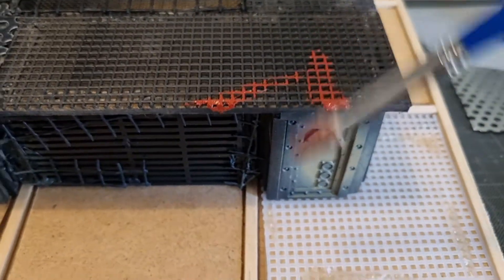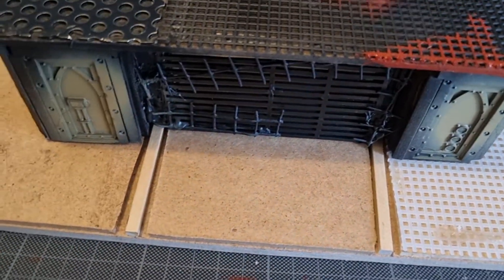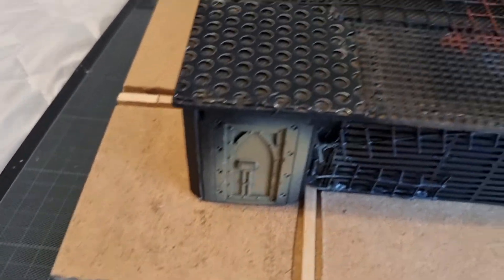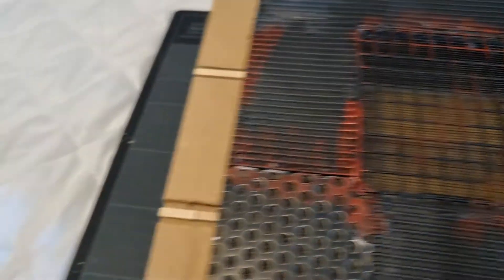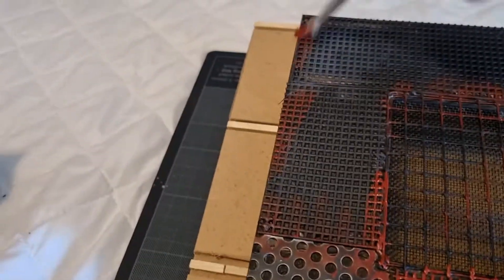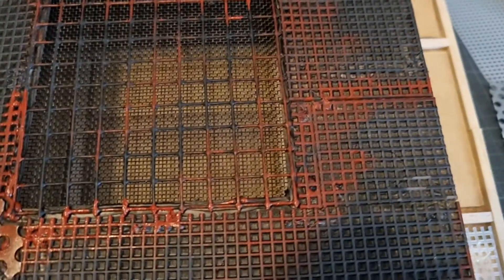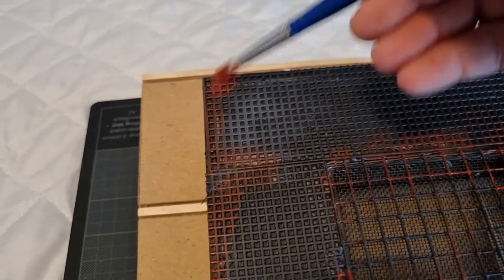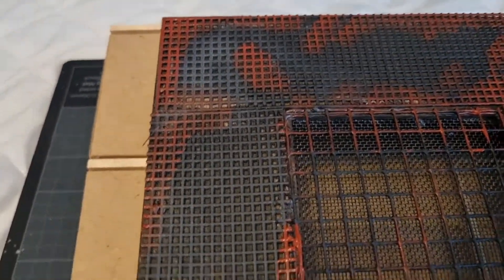So, same as before — making sure we come along the edges, really messy, doesn't matter. Some of it gets a heavy brush, some of it gets a light brush. Trying to do the grates, along some of the junctions and edges more than in the middle. Leaving it black underneath. Obviously, if you think you've gone too far with the red, you can just paint black back over the top of it.